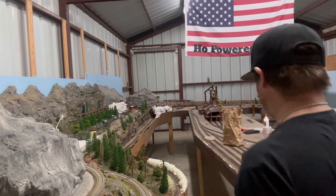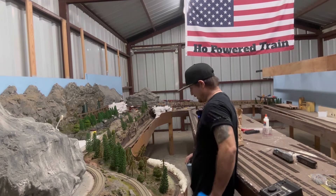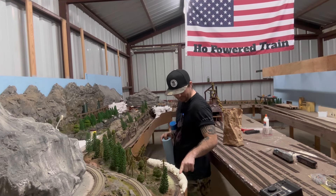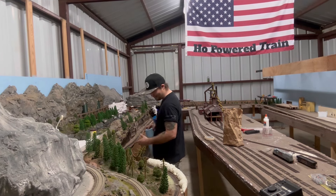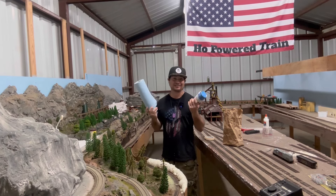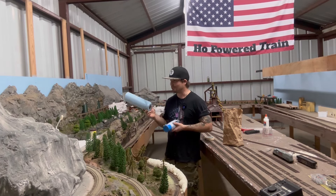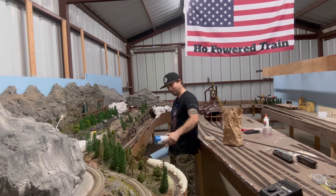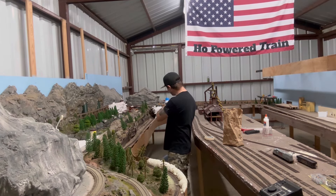To kick off this video, we're going to finish putting some foam down in this area. I have to go to the store and get more plaster, more glue, more of everything. Come with me and I'll show you guys exactly what we got to do.